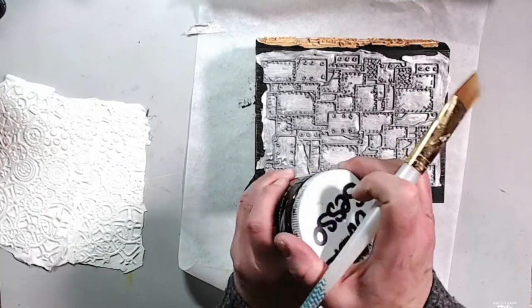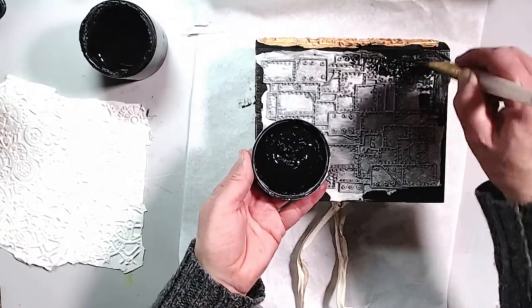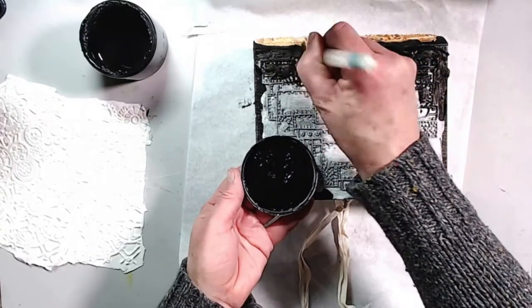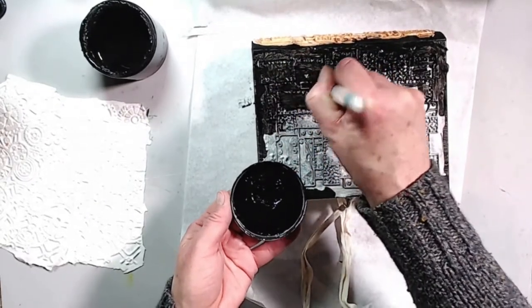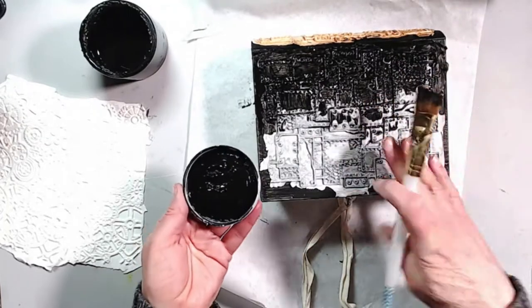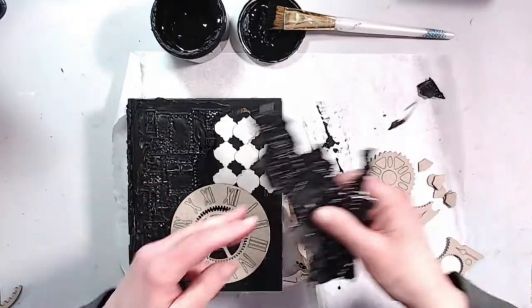I'm opening my black gesso again — the lid was really tight. Here I'm using my soft brush and going all over the front, the side, and the back, getting into all of those grooves.